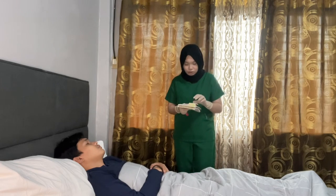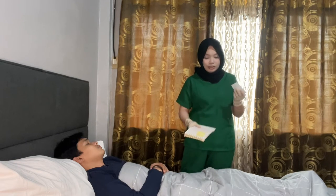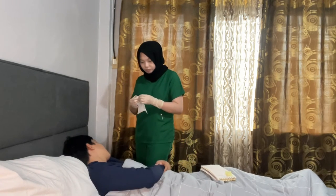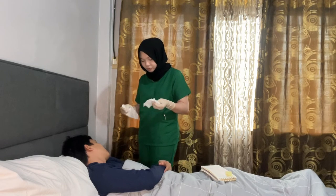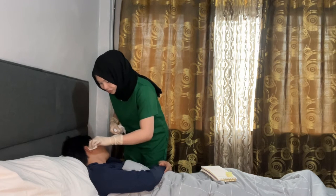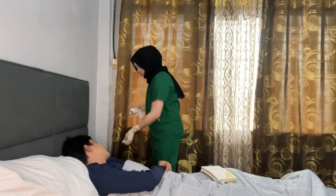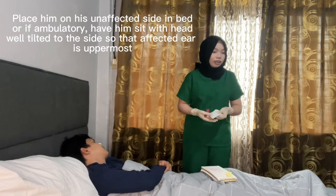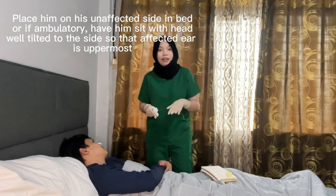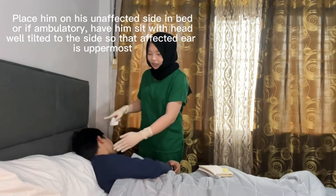Let's assume this is a washcloth moistened with normal saline. Let's cleanse the external ear. Then place the patient in position where the unaffected ear is down and the affected ear is uppermost, with the head tilted to the side.